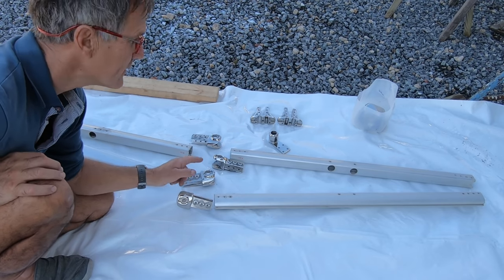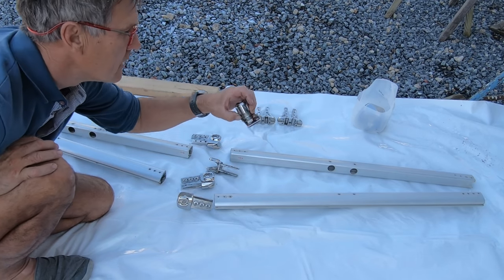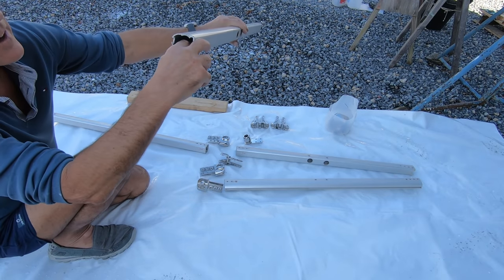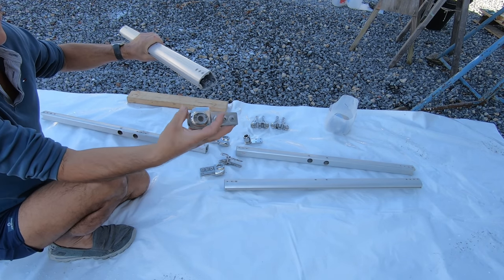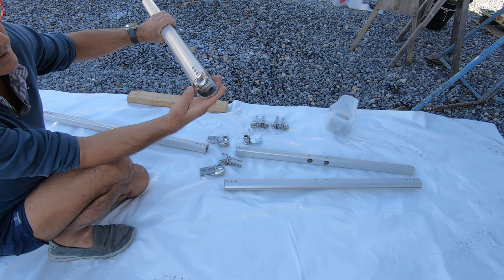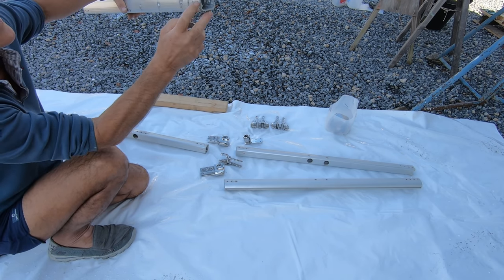I've got the top set of spreaders apart. I've cleaned and polished all the fittings, including the antenna fitting. On the inside I managed to clean up quite well so that these now fit very snugly. I'll rivet those back in and seal around the end, and I've added two little holes here for water to drain out this time.